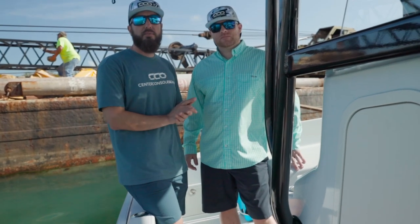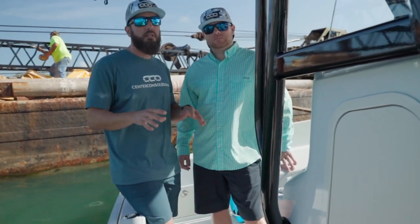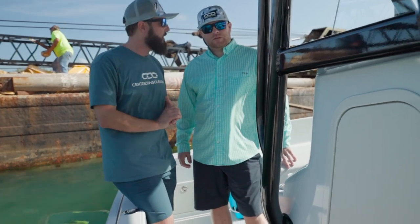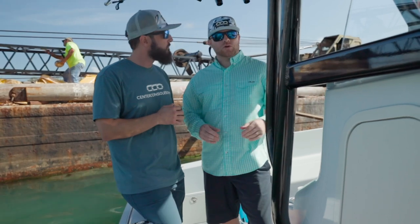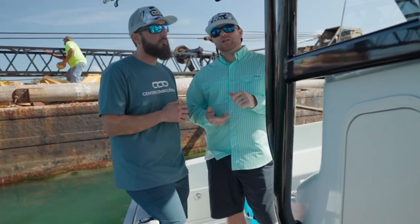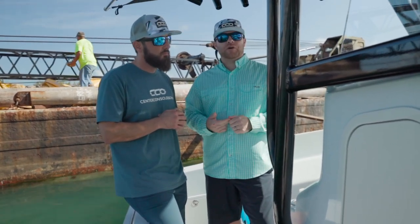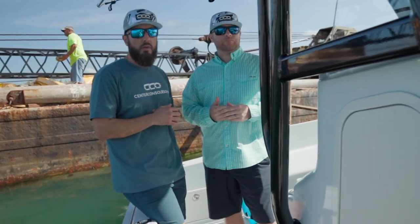We're here with Ben from Siren Marine today on our Reef Runner 23 CC. We're going to get the Siren system installed. Ben, what exactly are we installing today? So we have the Siren Marine MTC in the center console. We're also adding a wireless high water sensor in the bilge, as well as a wireless entry sensor in the console — so when someone opens that door, you're going to get an alert on your phone via an app.